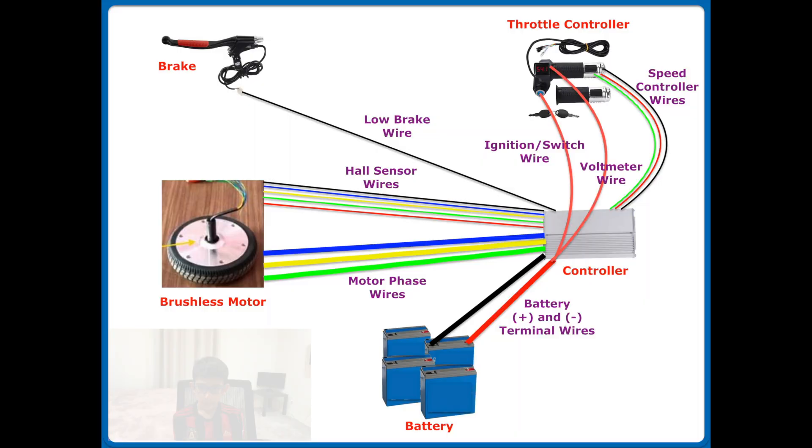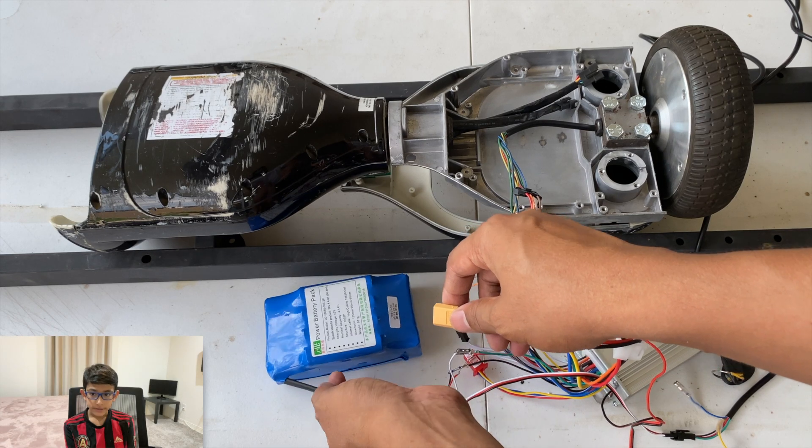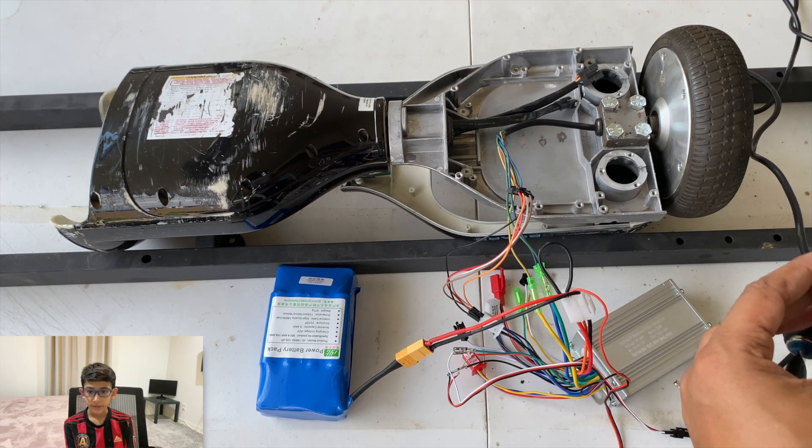We have created a circuit diagram which will help you visualize all the components that are connected to each other. Next, we are going to connect everything together and check if the wheel is spinning.